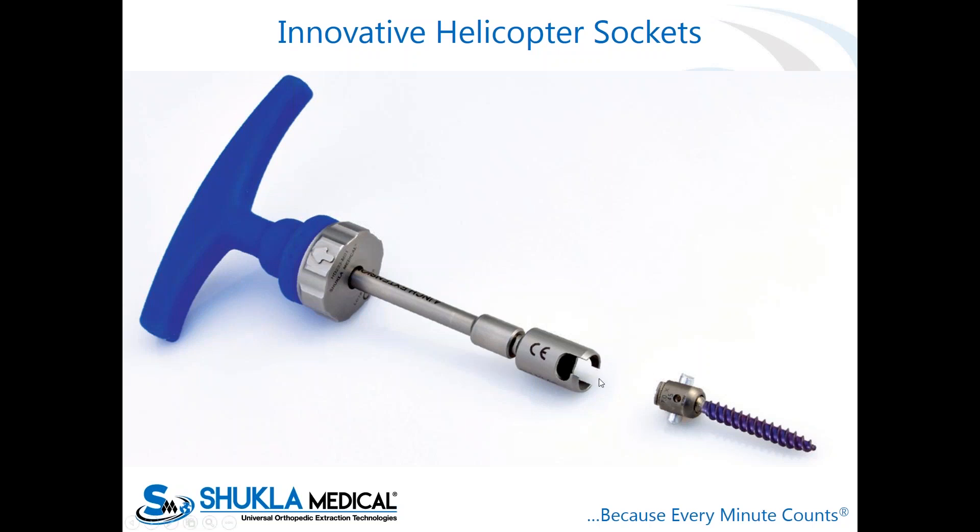The helicopter socket, as you can see on the screen, captures over the tulip of the pedicle screw. Once you're able to cut the rods around the implant, surgeons have multiple ways to do this — using rod cutters currently available or surgical drills to cut the rod as close to the implant as possible. Then you put the socket on, attach a T-handle or straight handle with an extension, and spin the whole construct right out without worrying about a stripped driver or lack of access.